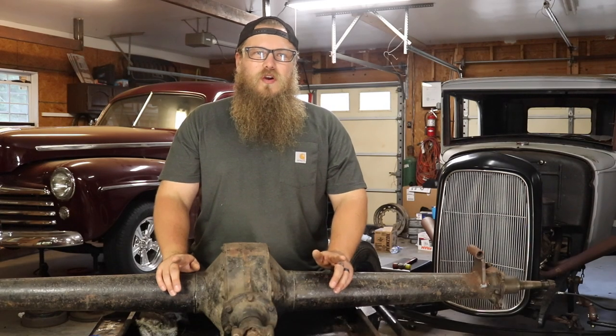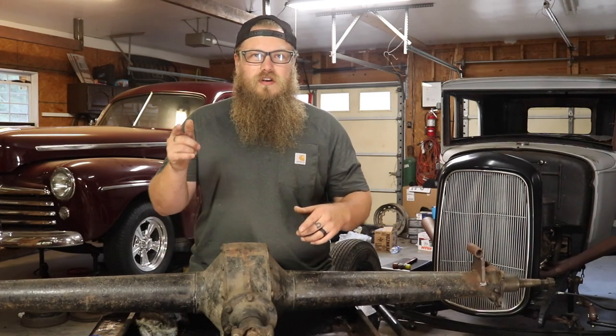Hey guys, I'm Zach with Wired Customs. Welcome back to Wired Customs TV. Today we're going to go over how to remove the front and rear hubs on early Ford brakes.